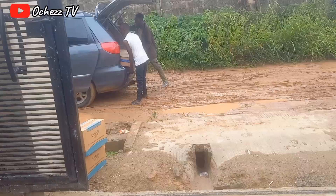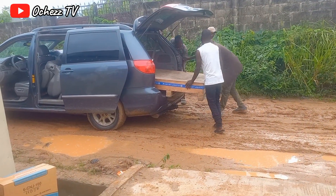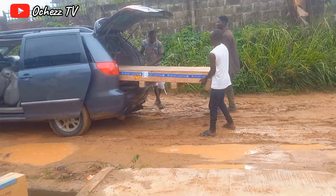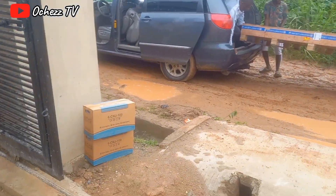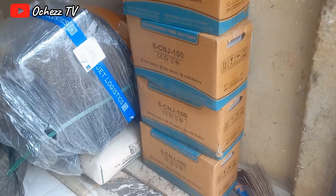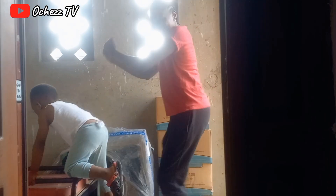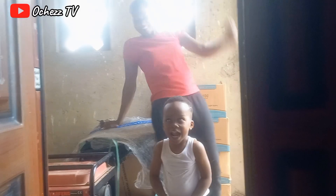This is the panel — this is how it arrived. It took four strong men to remove the panel from the vehicle. It rained so much that day and our road was bad. We ordered four batteries at 100 amp, and that is the big inverter. I'm so excited that finally we are going to have solar in our house!